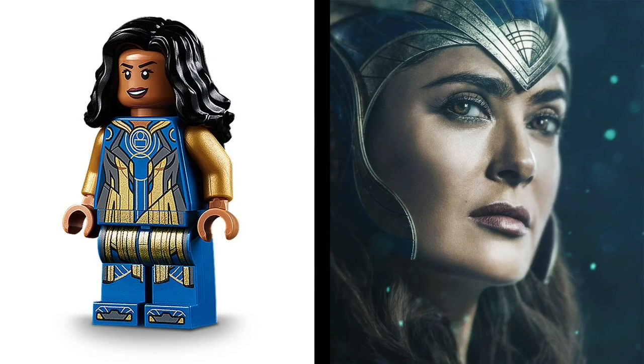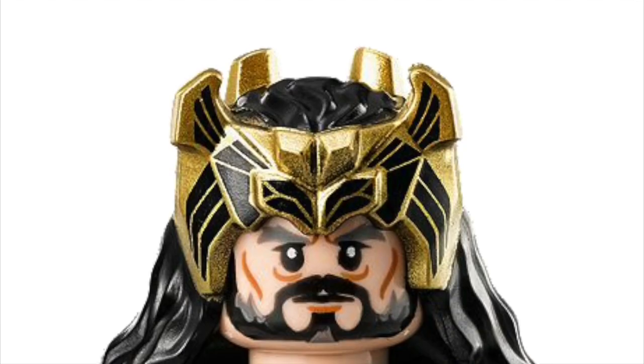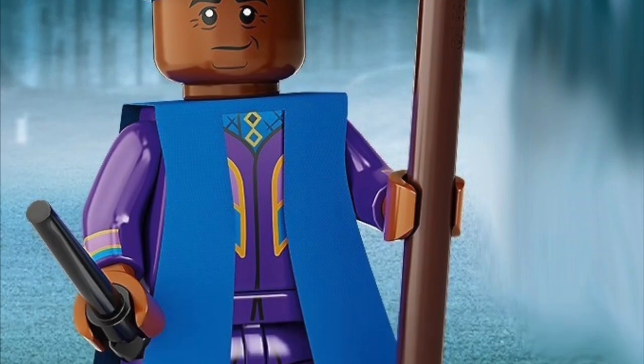Ajak is good, although clearly missing her helmet crown thing, so Thor and Oakenshield pieces will come in handy. Giving her a blue cape could also simulate her robe. For Fastos, I would recommend Kingsley's arms.